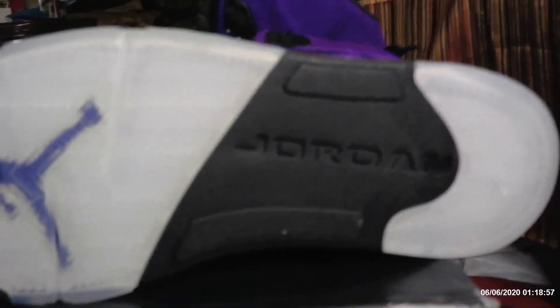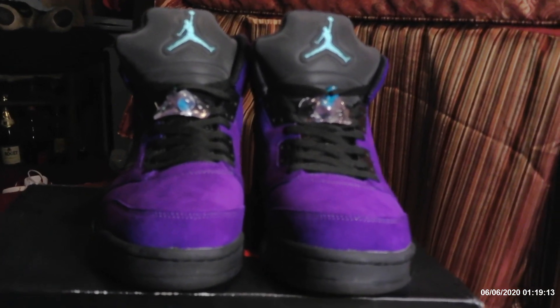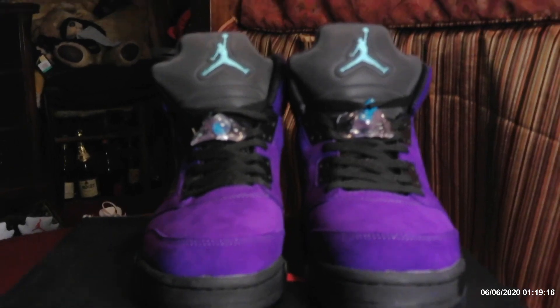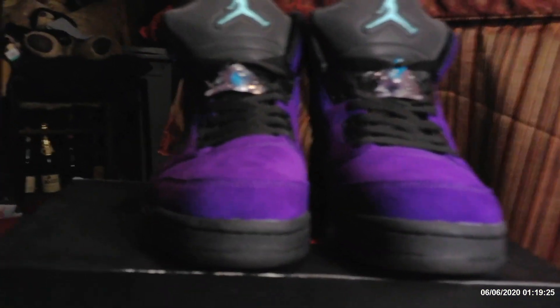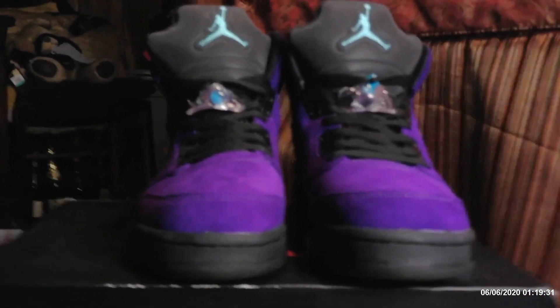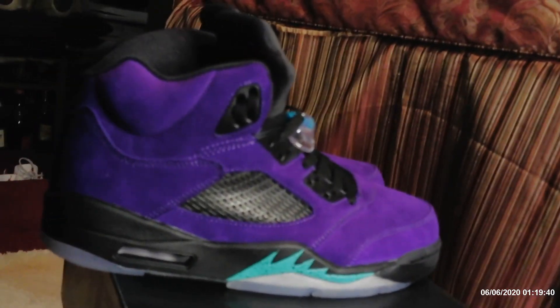I tried these on yesterday when I got them, and to be honest, these have to be the most comfortable pair of Jays I've ever had. The sole in there is not like most — it's real padded, like a foam sole in there. I don't know if it's really supposed to be like that; we won't know till I get my hands on an authentic pair and compare them. But there's a lot of padding in there — it makes it really, really comfortable. I feel like I'm walking with pillows on my feet when I wear these.